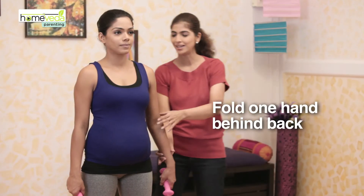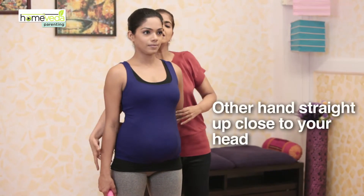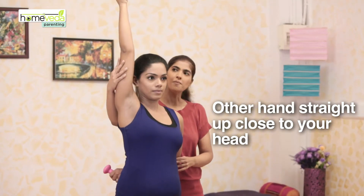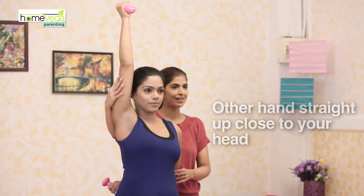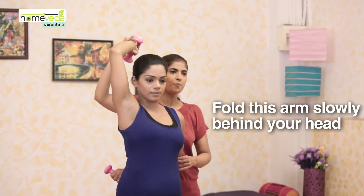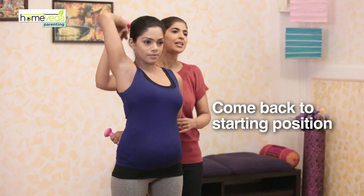Now, hold one hand behind your back for support. The other hand will be straight up, making sure that the arm is close to your head. Next, hold the arm close to your elbow behind your head. Come back to starting position.